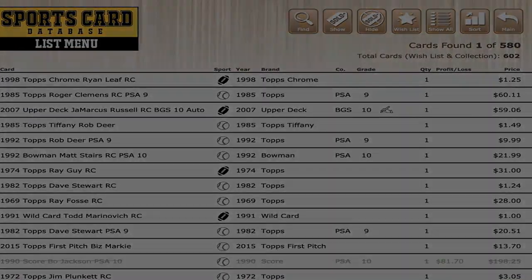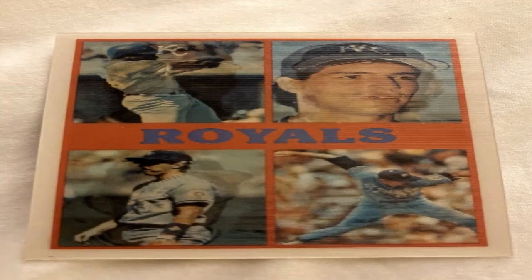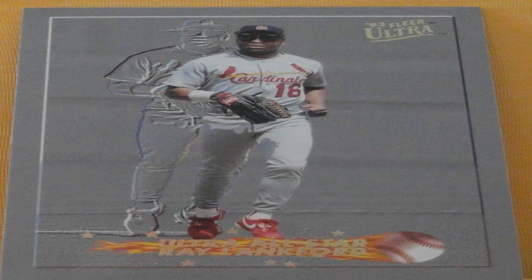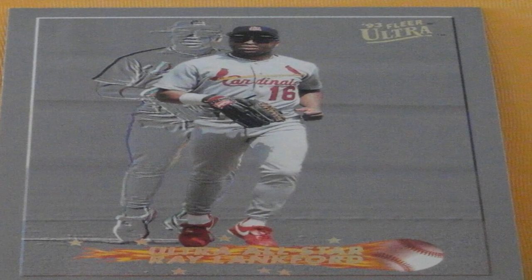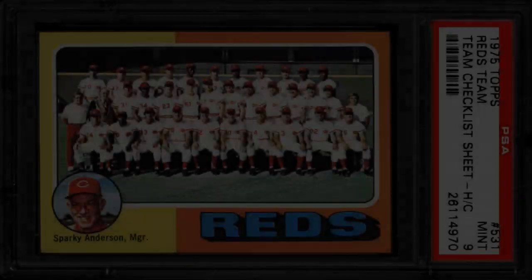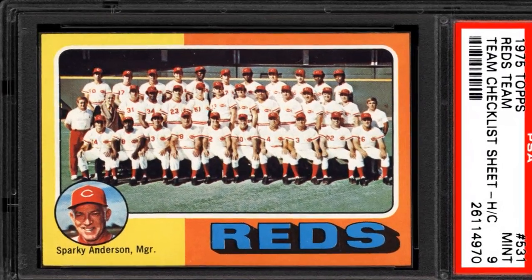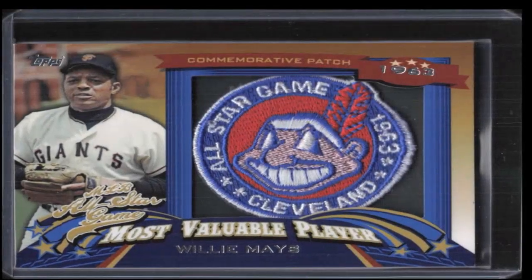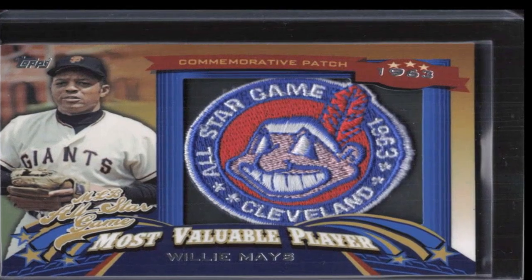Have the card graded and authenticated by a reputable third-party service. Professionally graded cards will include an assessment verifying authenticity along with the assigned numeric grade. While grading is not a perfect system, it provides an expert authentication that adds substantial value and verification to your card. Beware of cheaper grading options that do not thoroughly check for forms of fakes or fraud.